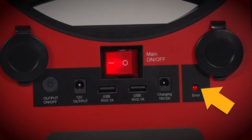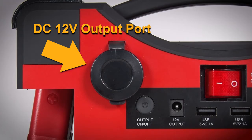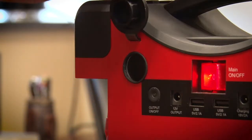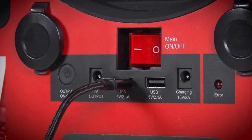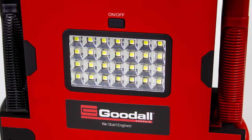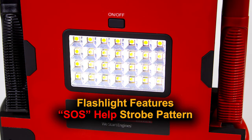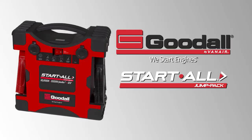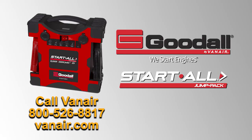If the solid red error indicator remains on, please call VanAir at 844-VAN-SERV. The 12-volt output port operates or charges 12-volt accessories. Simply plug your device in and it will begin to operate or charge accordingly. The Jump Pack also has two USB ports to operate or charge 5-volt USB accessories. Simply plug your device in and it will begin to charge. The Jump Pack also features a built-in flashlight for working at night and features a convenient SOS help strobe pattern. For more operating instructions on the Start All Jump Pack 10,000, please refer to your owner's manual or call VanAir for further assistance.